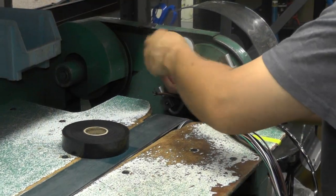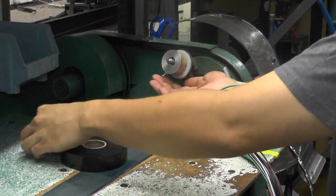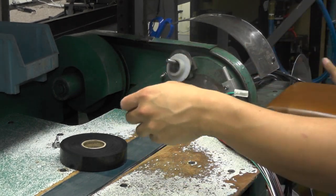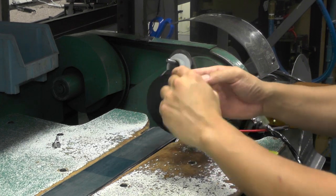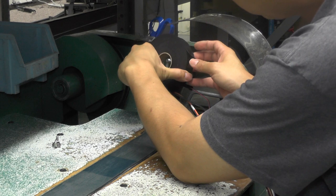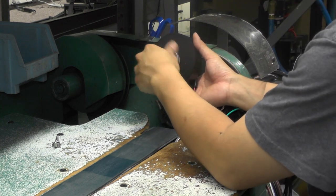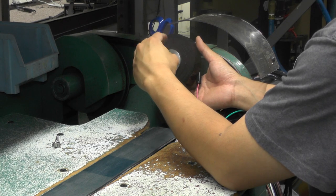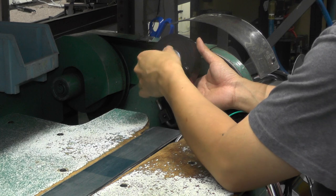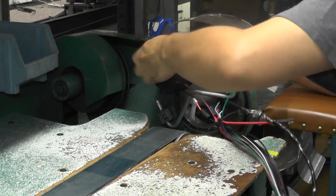Before running the machine, the operator checks the specifications to ensure that the proper tape width is applied according to the original blueprint. Common tape widths were three-quarter inch, one inch, and one and a quarter inch. The wing nut not only holds the tape roll in place, but is adjusted to the correct drag so that the tape is not too loose, which can cause the tape to slide on the harness, or too stretched, which can cause the tape to tear during installation.